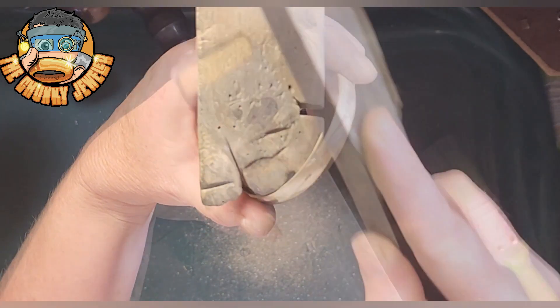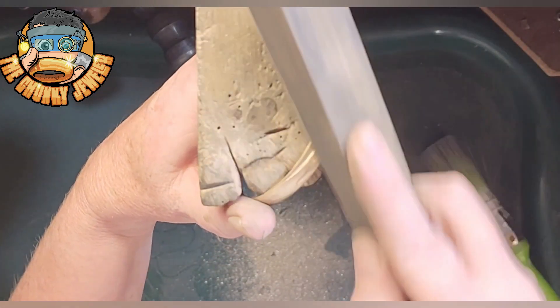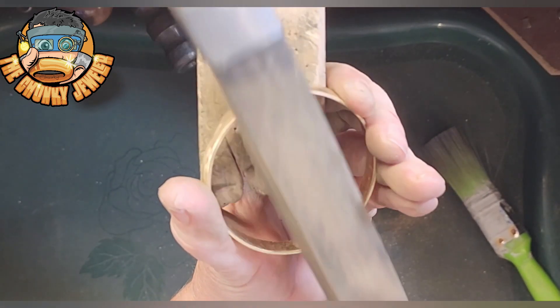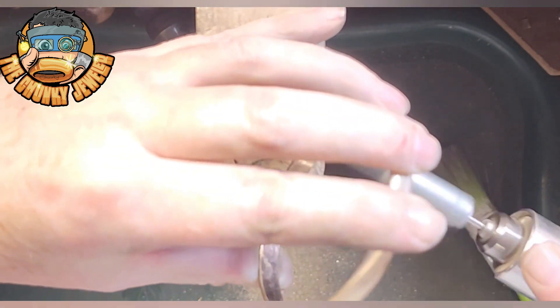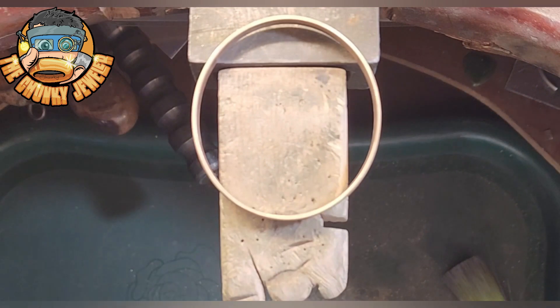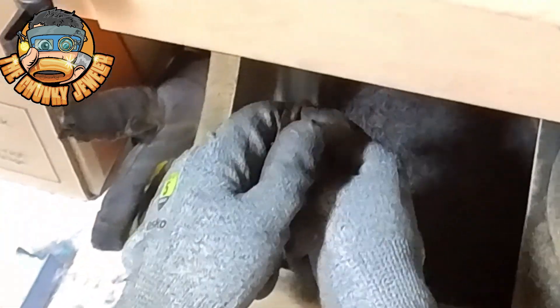Once you are happy with your filing, it's time to sandpaper. Be sure to sandpaper the inside and the outside — remember all the file marks. You'll also notice when polishing if you've missed a couple of spots with the sanding, some file marks might still show up. This is your chance to get rid of those — just polish, see any marks, go back to the bench, sandpaper some more, and then back to the polisher.